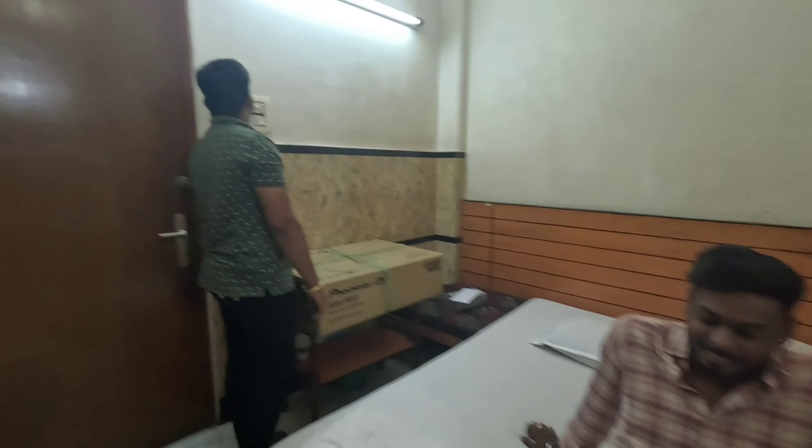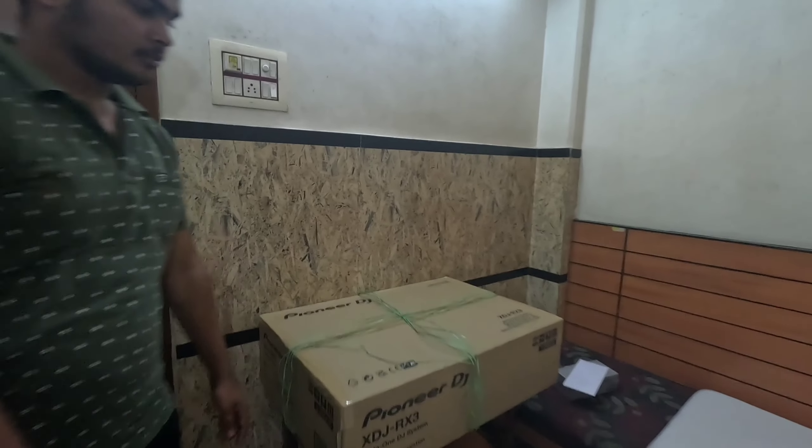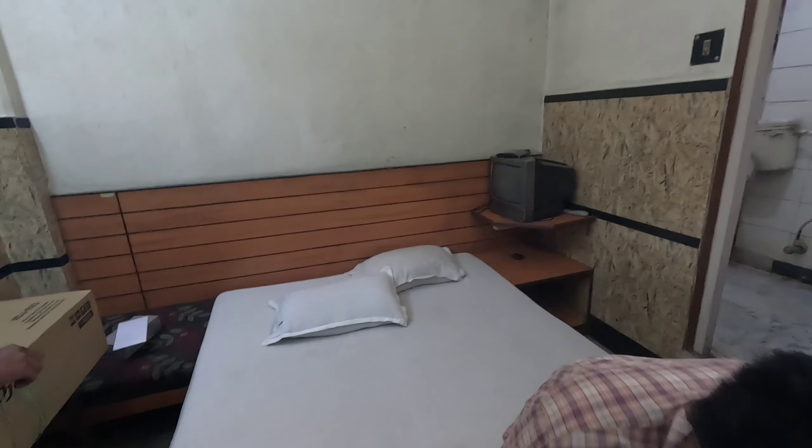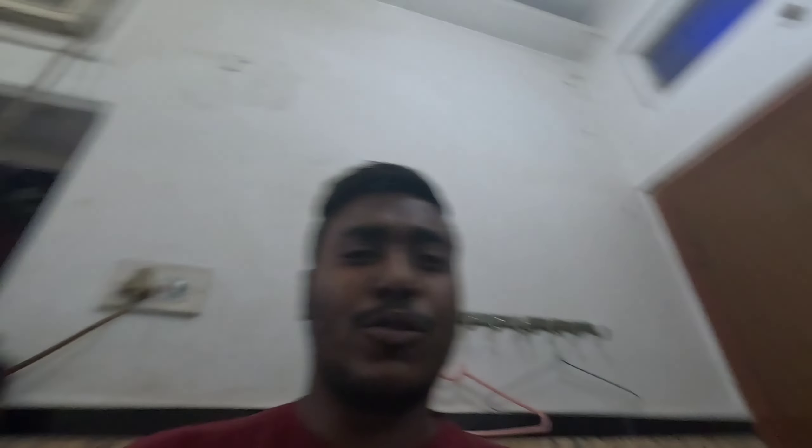Finally, our guest is packed — this is the package. Tomorrow we will be in Jalsoda. Yes, we will be in Jalsoda. So after we freshen up, we will see what we have to do. This is the vlog I will do — I will do vlog 1 and vlog 2. Yes, we will come here.